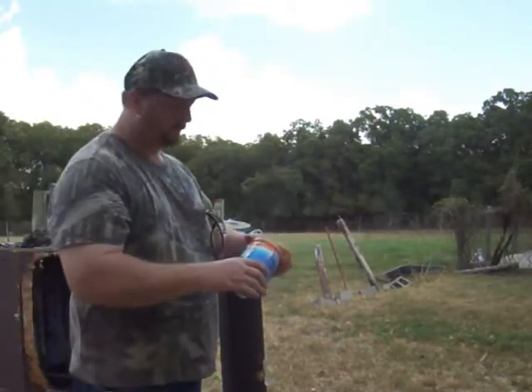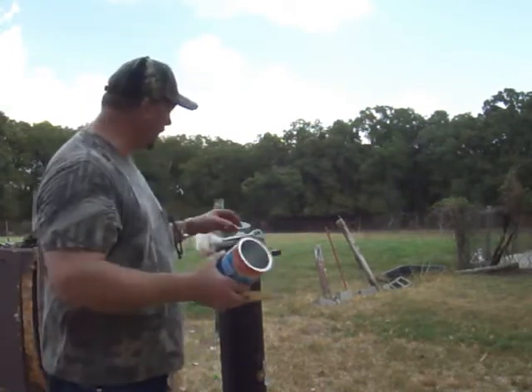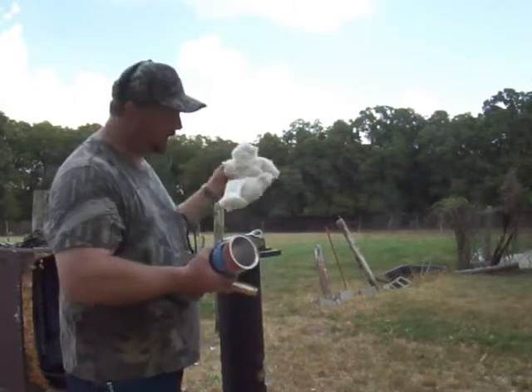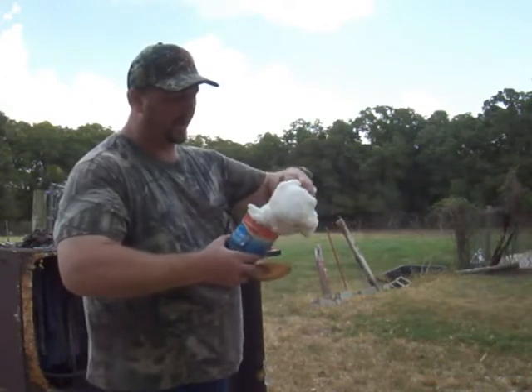You just take a coffee can, an old coffee can, and stuff it with a t-shirt, cotton batting, whatever you want. It'll work good as long as it stops the shot. I'm just going to put cotton batting in there because I just happen to have some in the house.